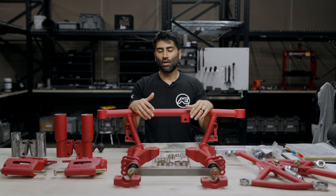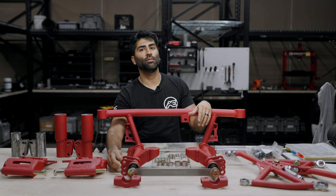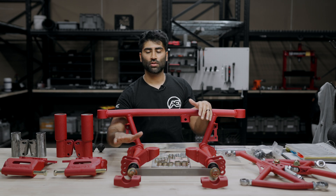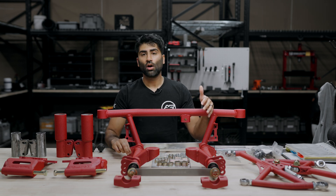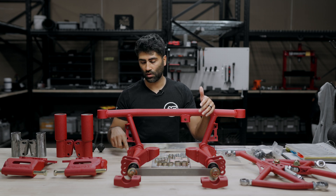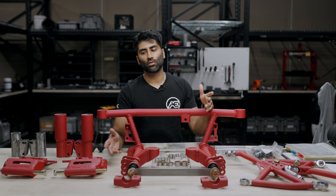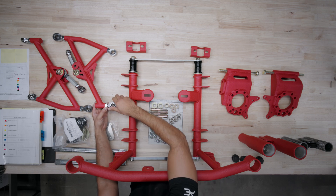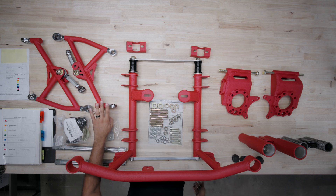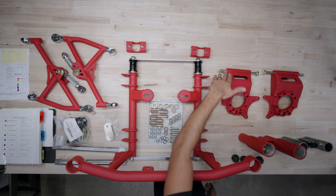Next we're going to cover the base settings of the suspension. We recommend setting the control arm to the subframe at the rear topmost hole and the front middle hole. We do plan to have a revision that removes the topmost holes since customers rarely use them and they sometimes interfere. For the rear control arms, we recommend about a quarter inch of thread past the jam nut — we send these with no threads exposed, so you'd pull them out to that position. Your toe adjustment will come from the adjuster on the rear knuckle. That concludes the base settings to get yourself to an alignment shop.